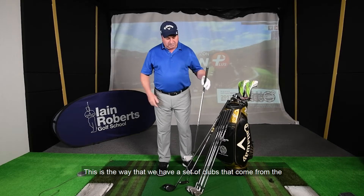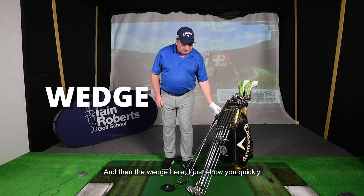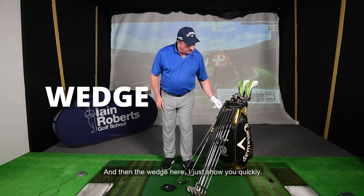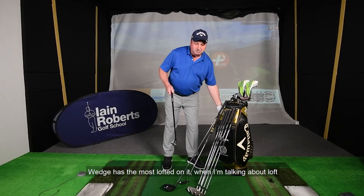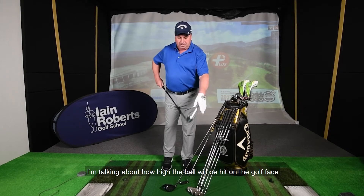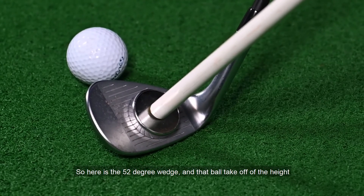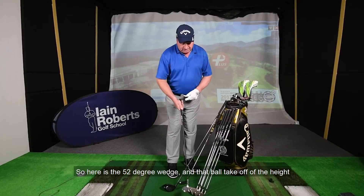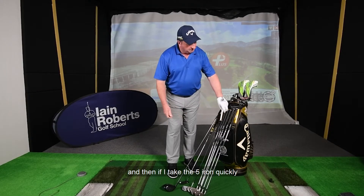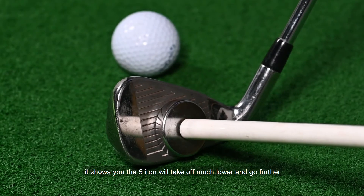This is the way that we have a set of clubs — they come from the most lofted club, like the five iron, right down to the wedge. The wedge has the most loft on it, and when I'm talking about loft I'm talking about how high the ball will be hit off the club face. Here I've got a 52 degree wedge — that ball will take off at that height — and if I take the five iron, it will take off much lower and go further.